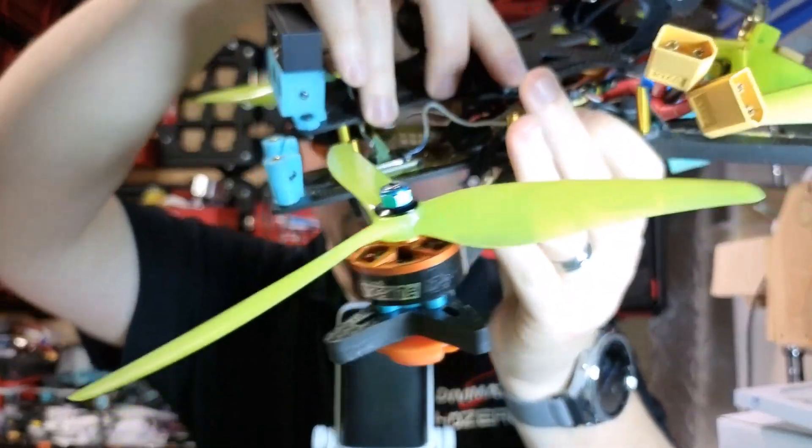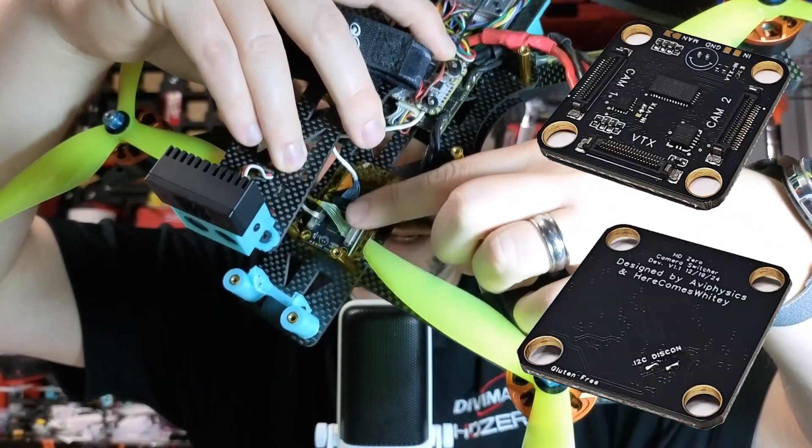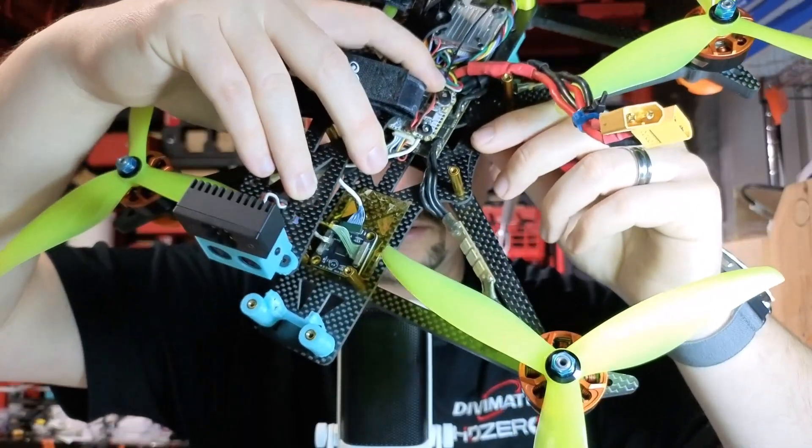So this is the board. You can see it's got two MIPI inputs and then one MIPI output that goes to the VTX. I'll take it out and we'll look at it closer later.